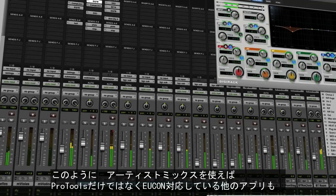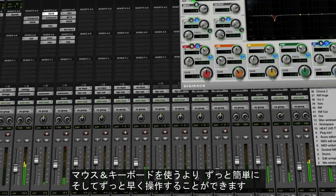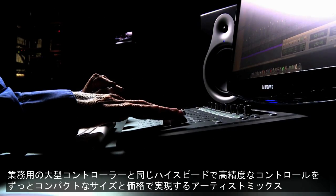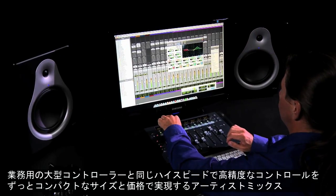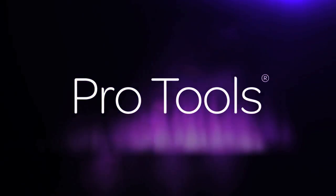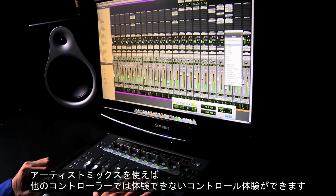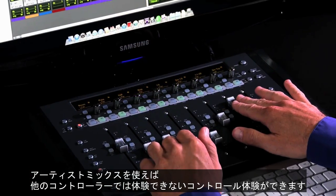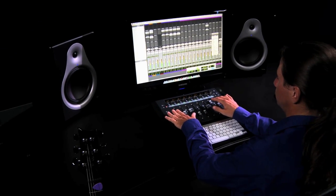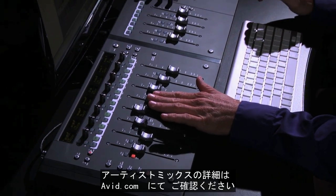With Artist Mix, you can work with Pro Tools and other EuCon-enabled applications much faster and easier than with just your mouse and keyboard. You get the same high-speed, high-resolution connectivity and control as high-end professional consoles at a much lower cost. From its ergonomic slimline design and comprehensive controls to its native software integration with the world's leading media application developers, you get an unbeatable editing and mixing experience. Use Artist Mix with a growing list of professional software — visit avid.com to learn more.